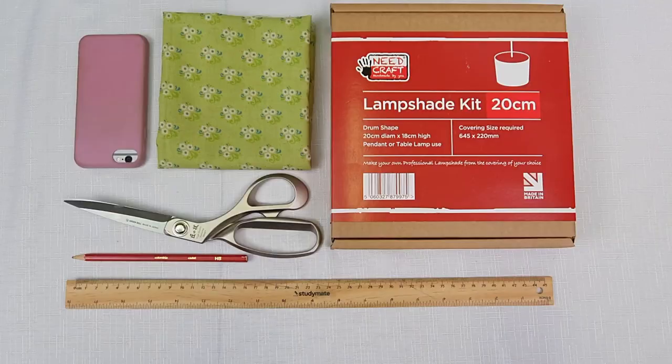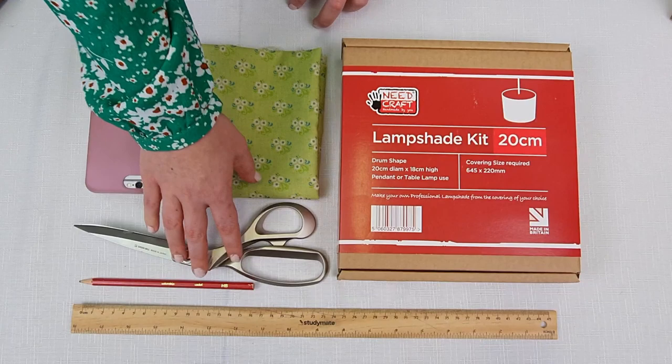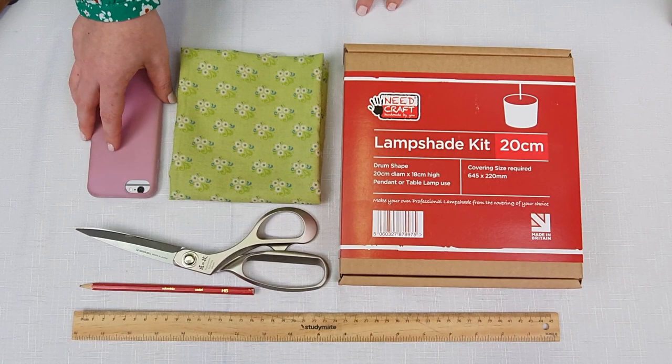As well as the kit and all its contents, here are the other items that you will need to complete the lampshade: fabric, a pair of scissors, a grey lead pencil, a ruler, and a weighted item such as a phone or a can of soup out of the kitchen.